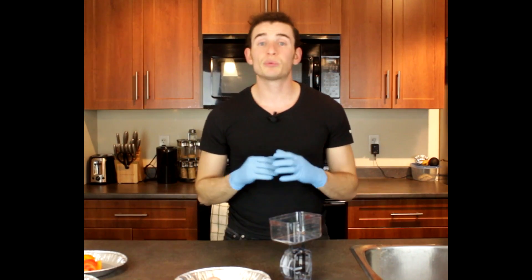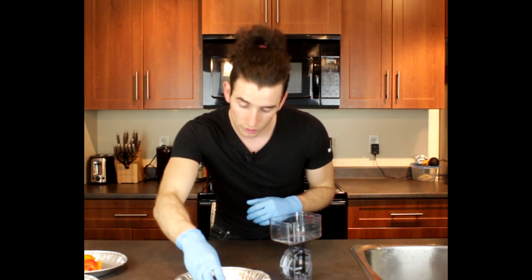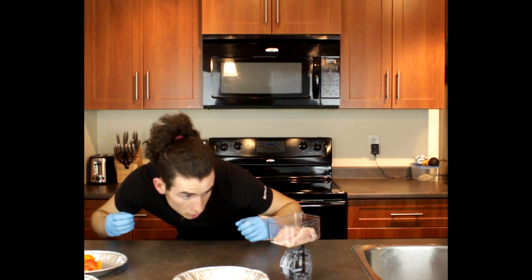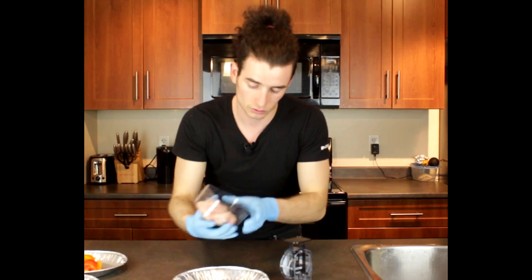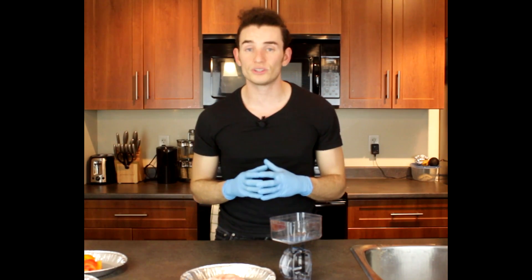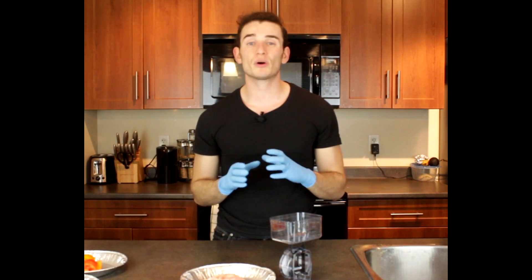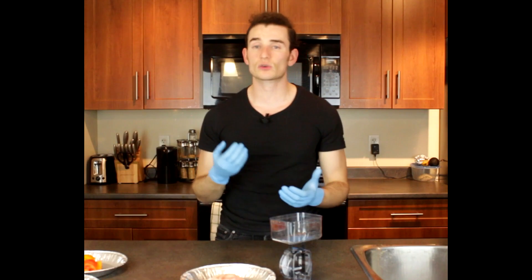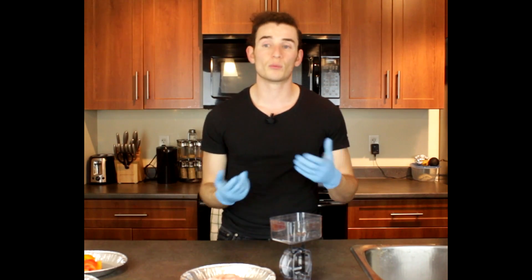For the chicken we're gonna be using a 3.5 ounce chicken breast — that's about 100 grams. For the 3.5 ounce chicken breast you're looking at 165 calories, 31 grams of protein, and 3.6 grams of fat. Approximately 80% of the chicken breast is gonna be protein and 20% is gonna be fat — that's for a plain chicken breast. If you add seasonings or sauce, you'll up the calories a little bit and add some carbs or protein depending on what seasoning you use.